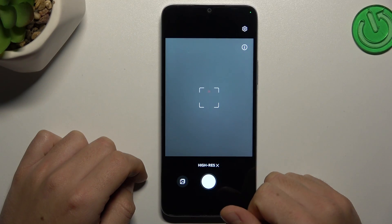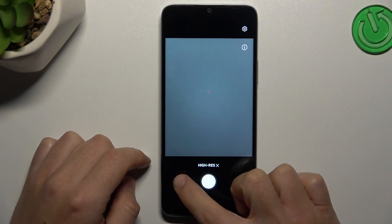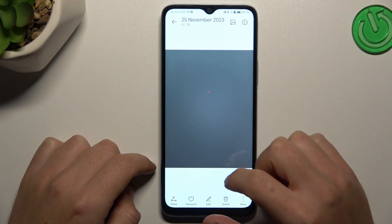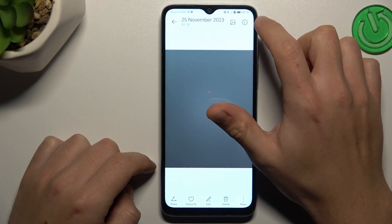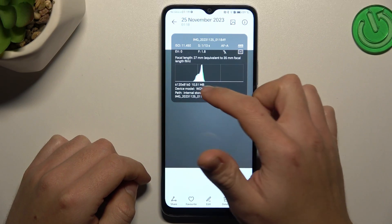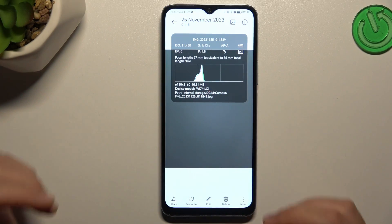Now the high resolution mode is activated, so we can take the photo. The photo should be taken in the highest available resolution for this device, and we can check it in the details. There we have our resolution — as you can see, the photo is 10 MB, so it's very high resolution.